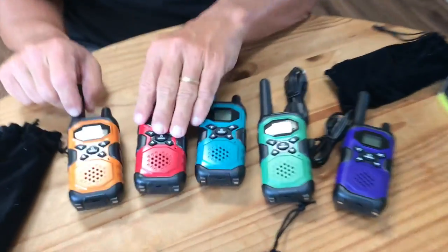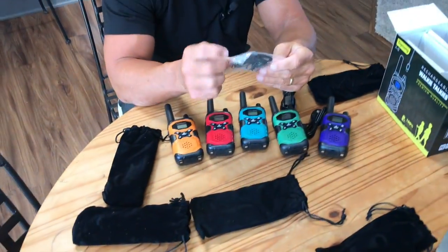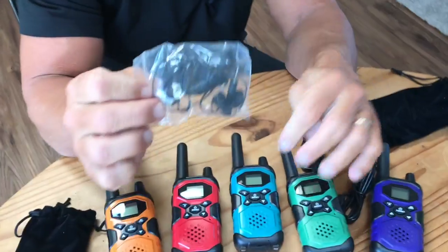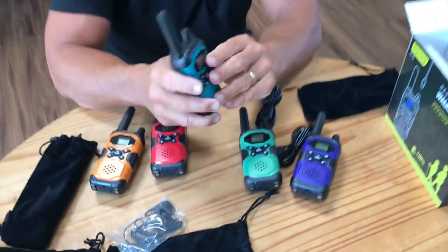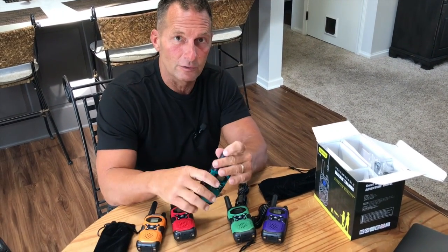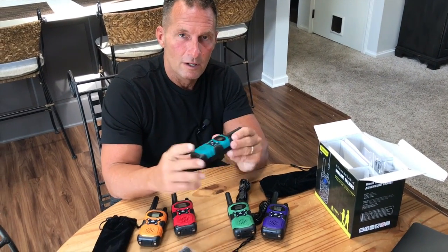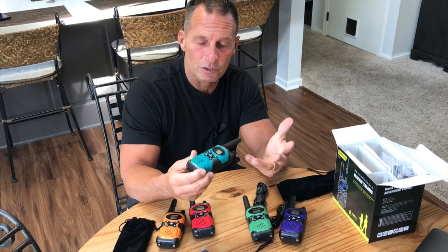We a lot of times use these for church security — each person has his own headset, that kind of thing. It does come with headsets, so you can connect right in here with the mic area, turn it on, run on the same channel, and now you can all talk to each other at the same time. Very convenient. Works great for concerts, security, things like that.